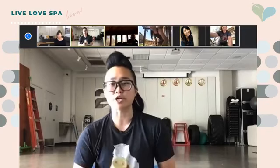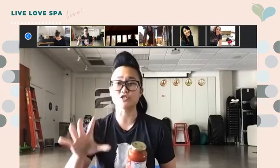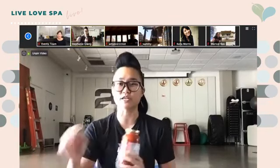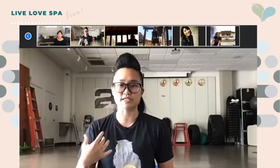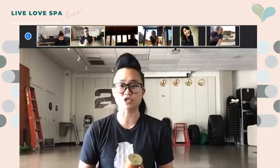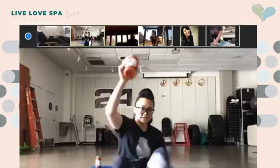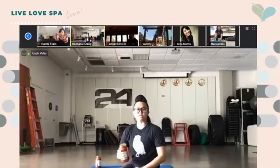While I'm demonstrating, grab your can so you can practice with us. If you're on Zoom, I can hear you, so unmute yourself if you have any questions — just shout out and I'll answer them. What I really want you to focus on today is core and arms. If you need to modify anything, go ahead and do the modified version — I will be showing you that as well.